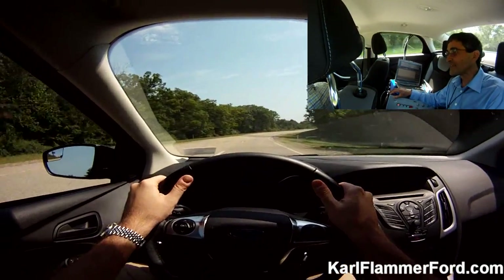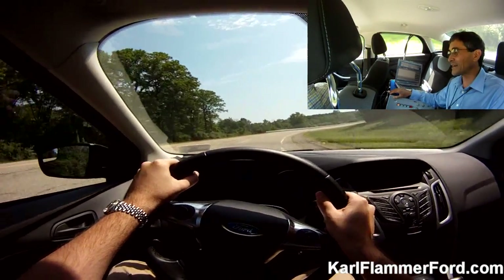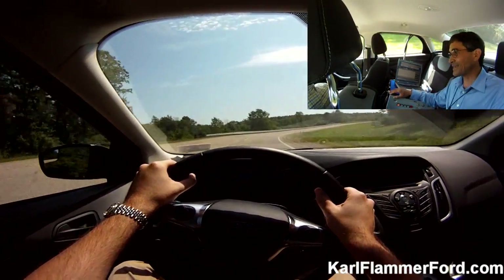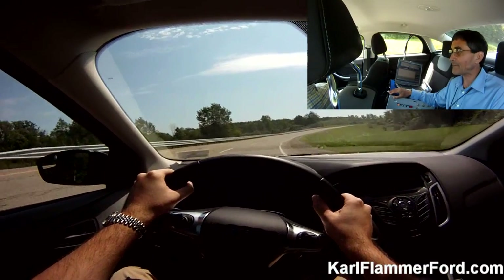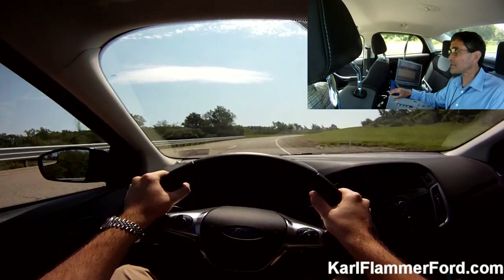You a pretty hands-on guy? Yeah. The guy before you was complaining quite a bit about it. Either you get used to it or you don't, you know? I built a rally car. Oh, did you? Yeah. I rally race.